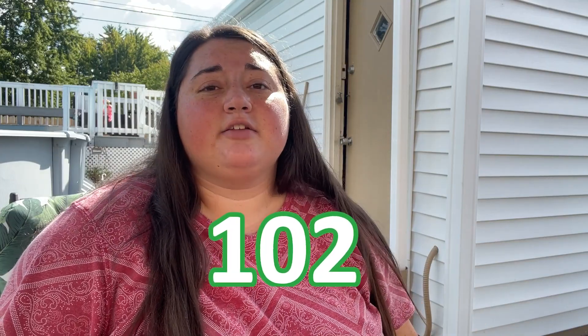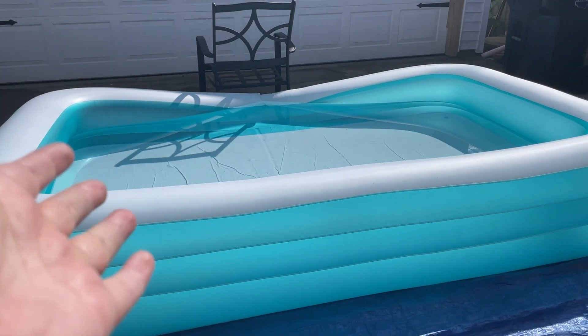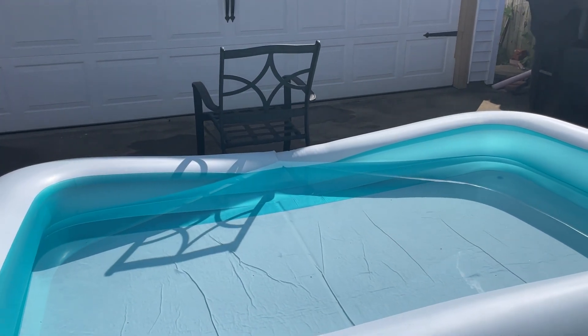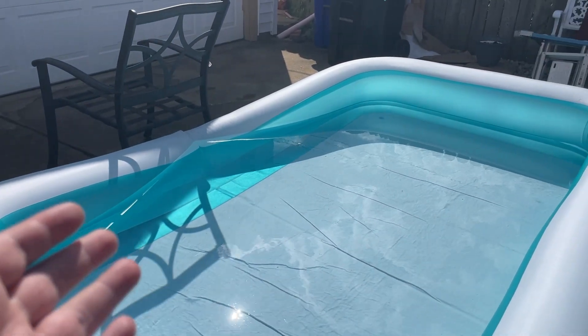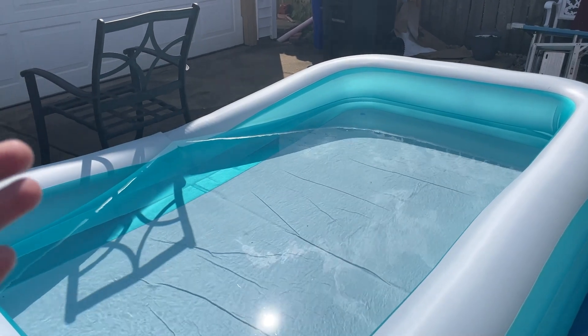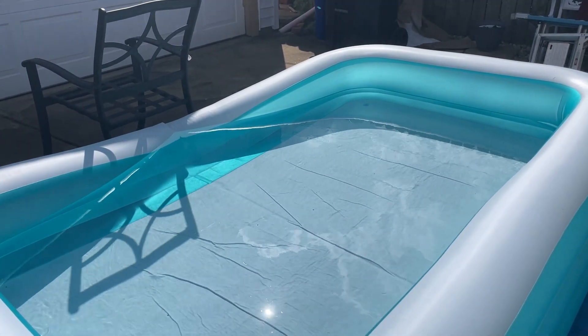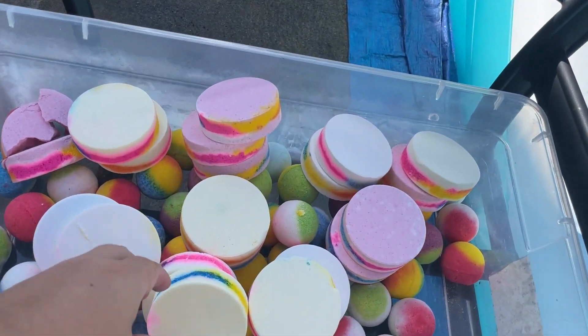I just finished unwrapping all the bath bombs — 102 total — and it took me hours to complete. But here are our 100 plus bath bombs. And here is the pool they're going in. The chair needs to be there because my pool has a bum inside for some reason. No matter how much air we put in it, it just doesn't stay up, so the water is always falling out — which is why we didn't fill up the pool very much either.